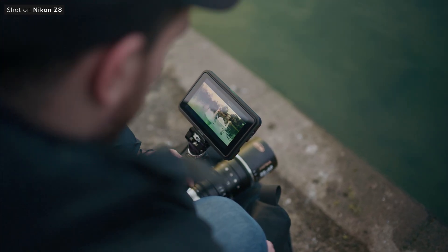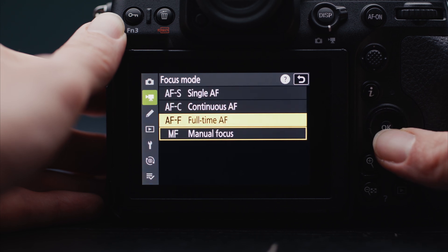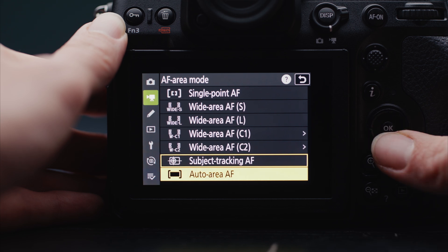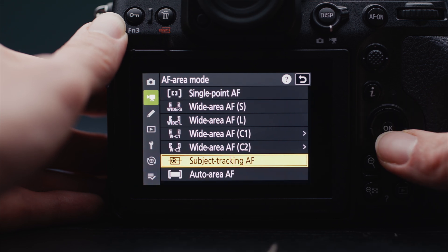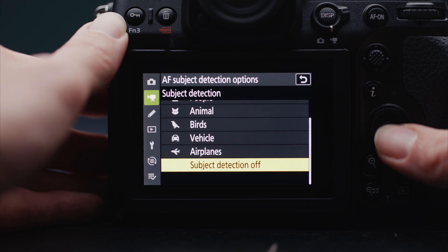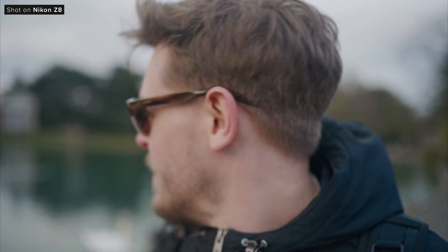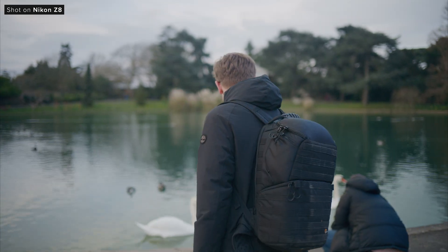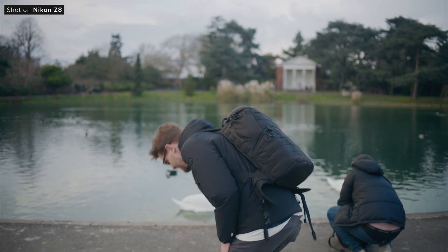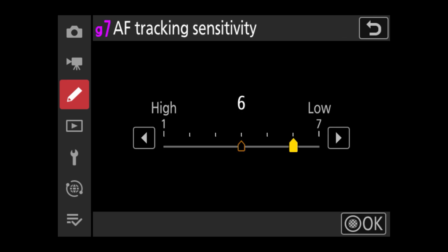As the Z8 features the same X-Speed 7 processor as the Z9, ZR and Z6 III, performance should be similar to those cameras. The autofocus system is decently comprehensive and offers a range of customization for different subjects and scenarios. When shooting both stills and video it feels snappy to use and tracking works well. You can switch between a range of different subjects such as people, animals, birds and vehicles, and even have the camera in auto which will switch between them all for you. It'll be great for both photographers and videographers across a range of different shooting scenarios. We tested the autofocus quite a lot in our ZR review so if you want to learn more about it, check that video out.